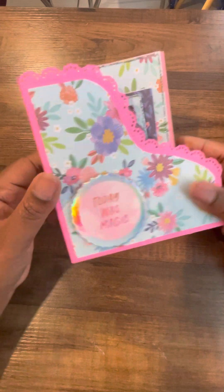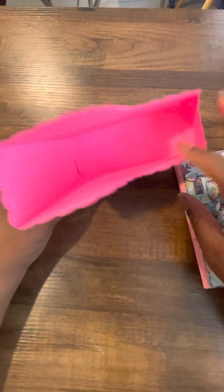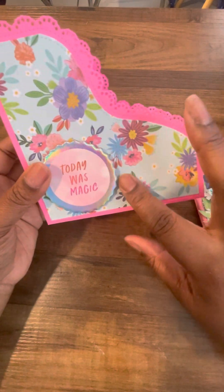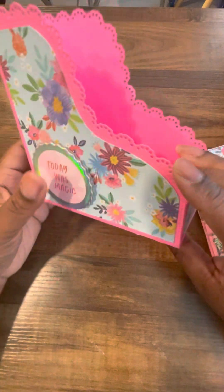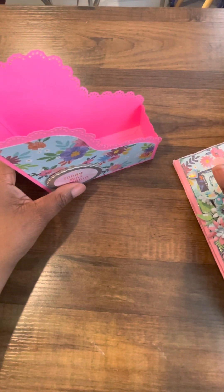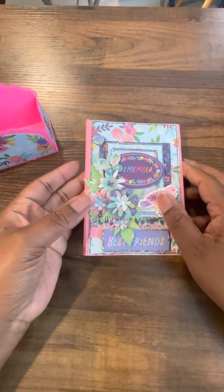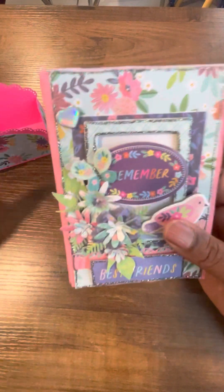Hey everybody, this is another project share video. Here's one of those file folder mini albums I made. I use the file folder card box from Scrap Diva Designs — it's so cute. I used this super bright pink paper, and the design paper collection I used is the Page Taylor Blooming Wild paper. That is so far from my normal craft style, however I was obsessed with all the colors and just how busy it was. I loved it, so I bought some pieces from the collection.